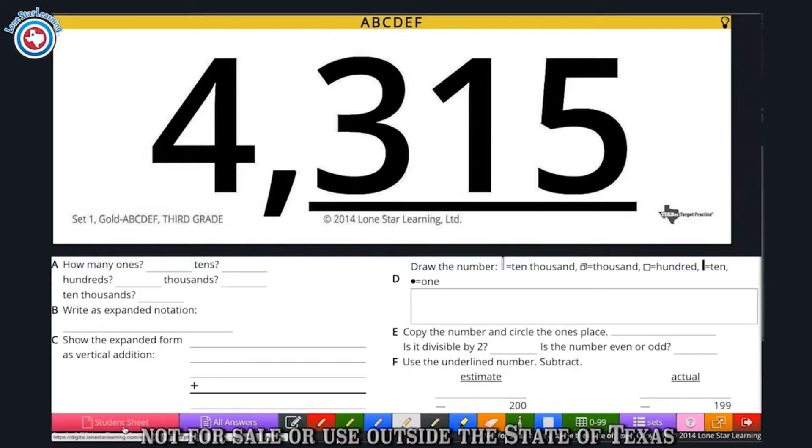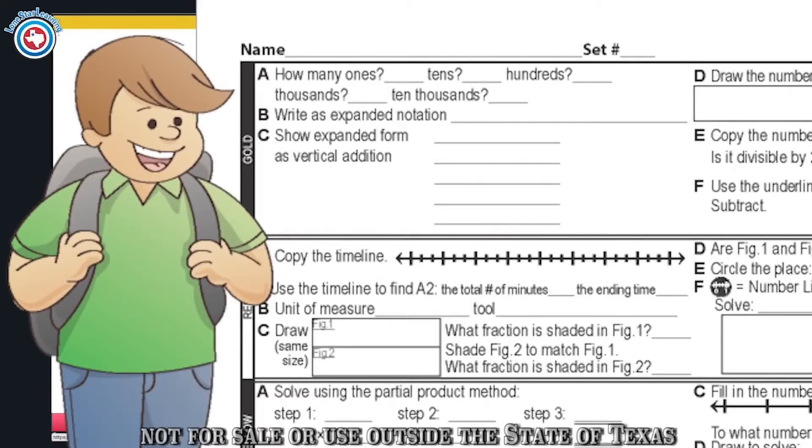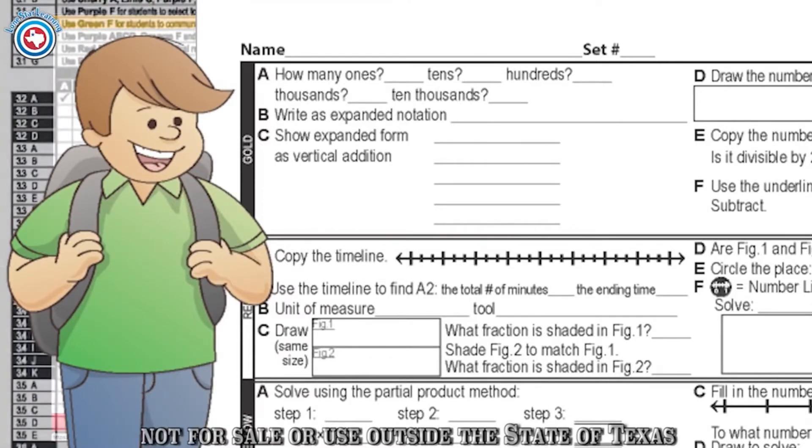Because the Student Think Sheet always stays the same and only the information on the color set changes, students feel confident in their answers and enjoy using Texas Target Practice.